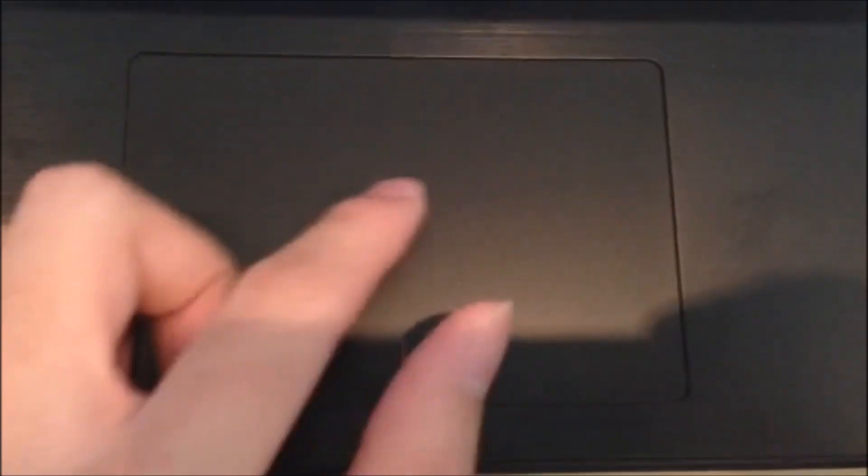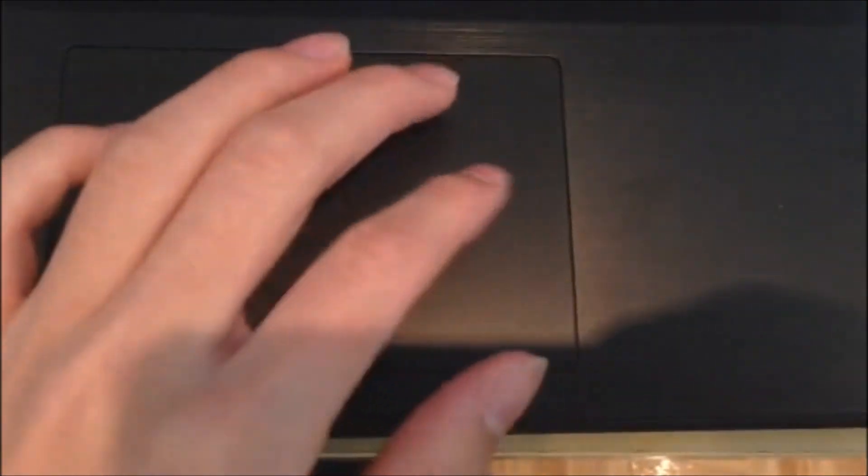And here we have the touchpad. It's normal — you click left, click right. It has smart multi-touch technology: you can rotate, pan, and make things larger. It's not as good as Apple's trackpad but decent enough. I'll be discussing the touchpad problems later on in the video.